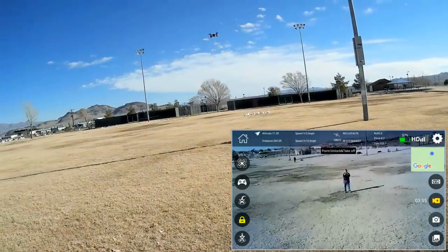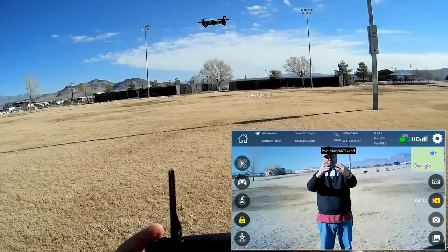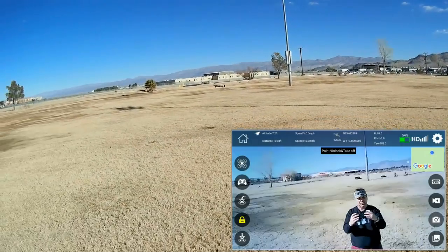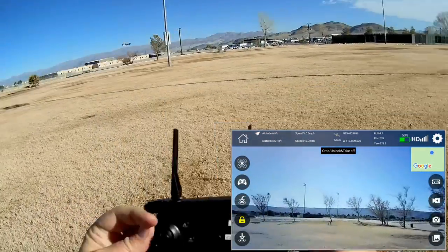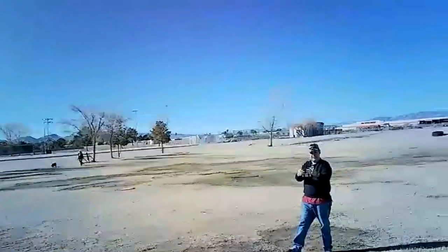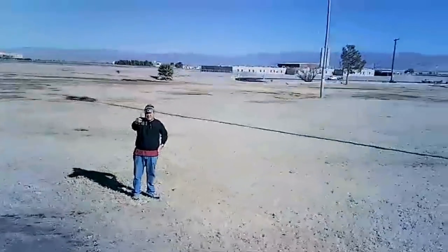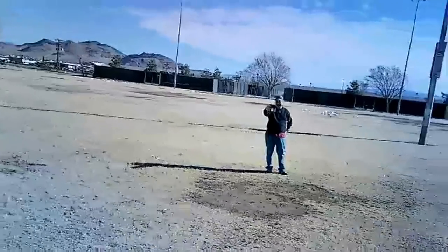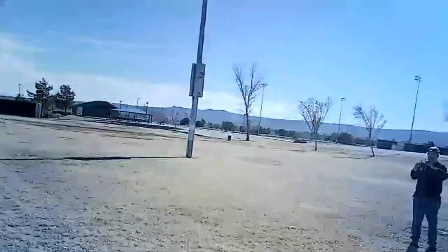Let's try return to home and landing. First, coming down to stop the video camera using the switch, then starting it again. Now trying circle me — pressing the circle me button on the controller. It goes over there, turns toward me, and there goes circle me. It's circling this position and climbing a little. Circle me works really well with this one. Looking at the camera — not too bad. Keep in mind, folks, this is a toy drone; don't expect studio quality video.